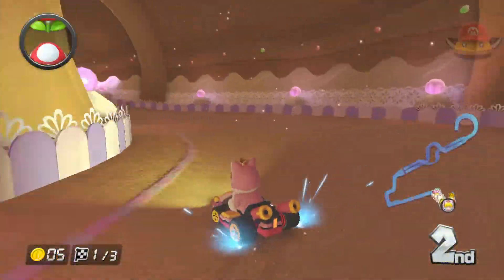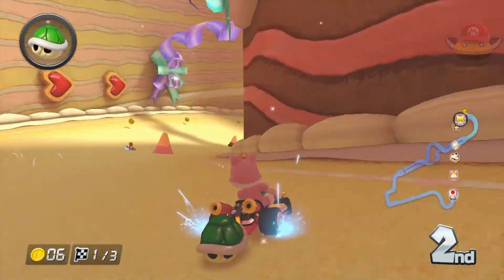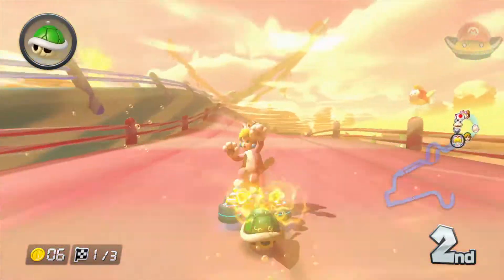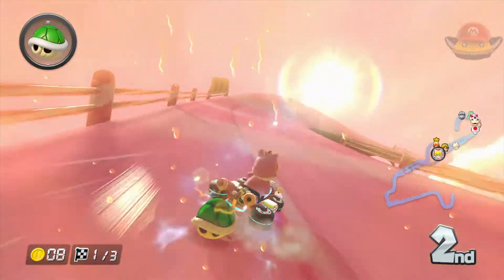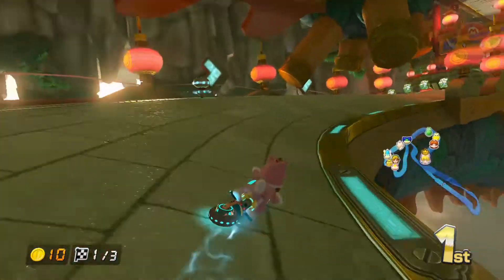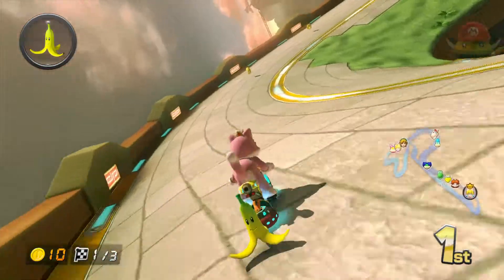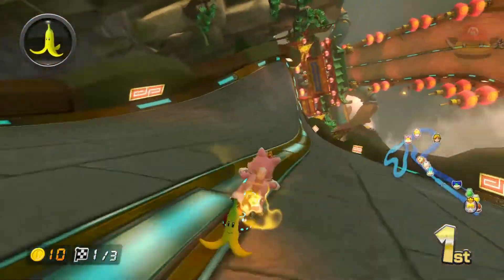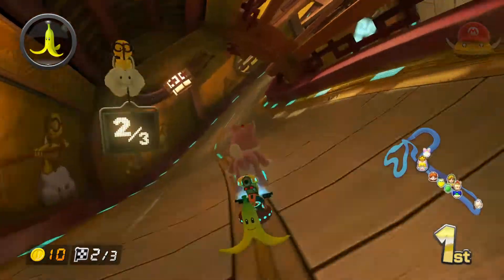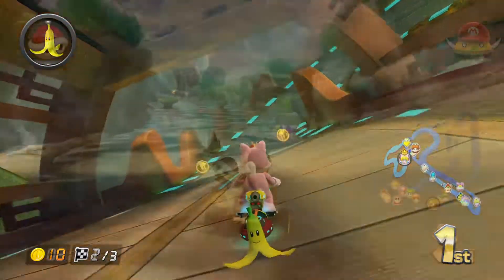Next we're gonna talk about Cat Peach. Cat Peach is adorable — she acts very much like her 3D World cat counterpart in that everything she does is what a cat would do. She poses like a cat, even in several poses from 3D World. She's one of the only characters that when they fall off the edge actually has an audio trigger; she says 'whoops.' She is slimmer than Tanooki Mario, and both she and Tanooki Mario are mid-weights, with Mario being heavier.